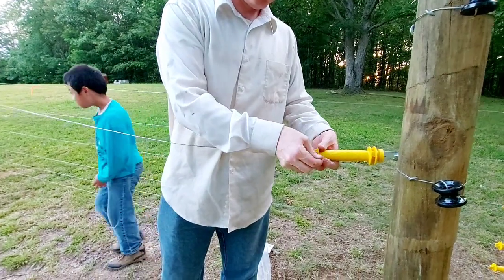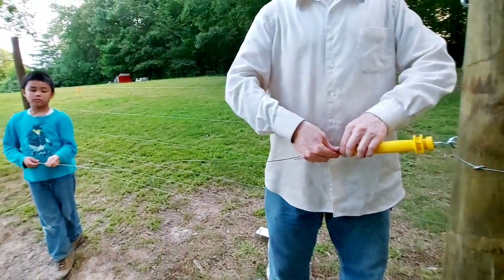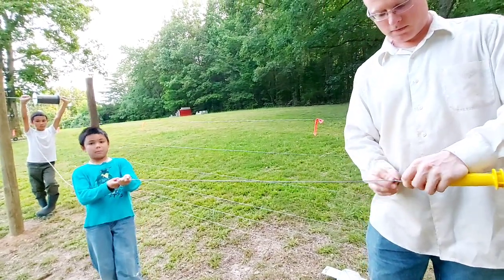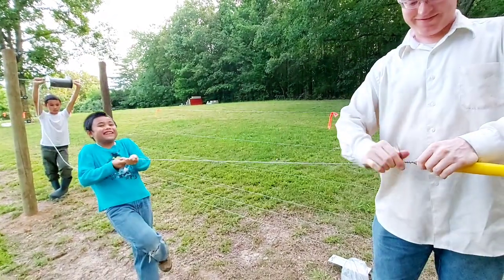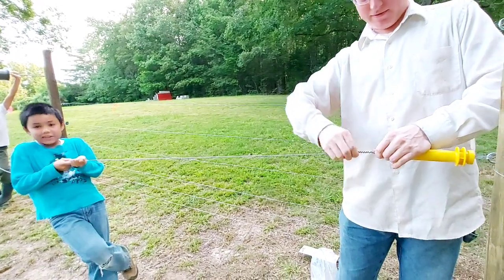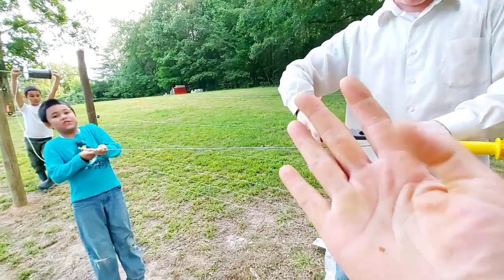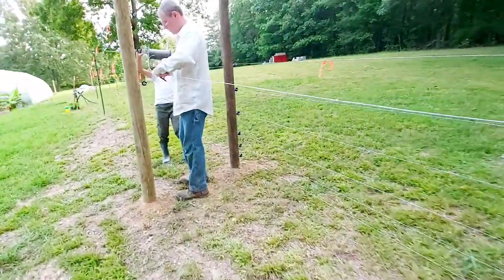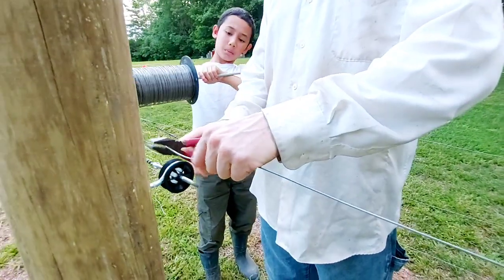This will be for the gate — the rest is just easy. Tension... I don't like it, but you can use your sleeves. My hands have better grip; my hands have calluses now. Look at that, it's dirty.